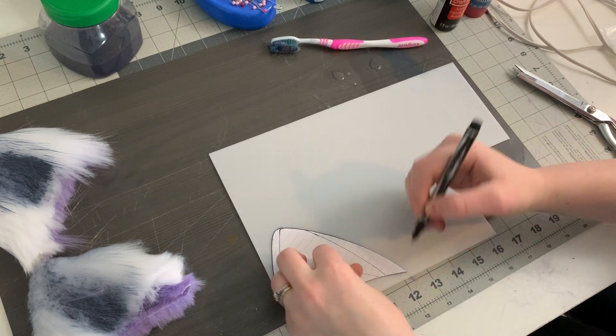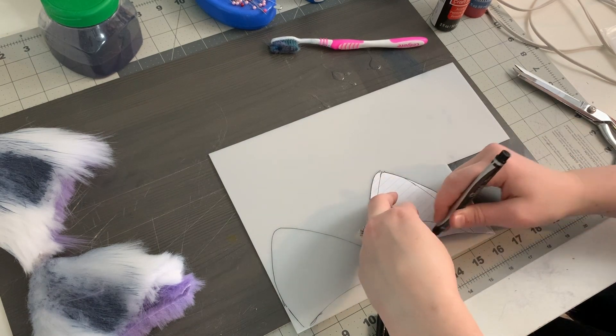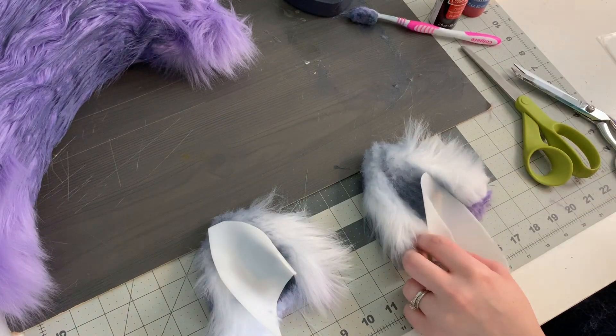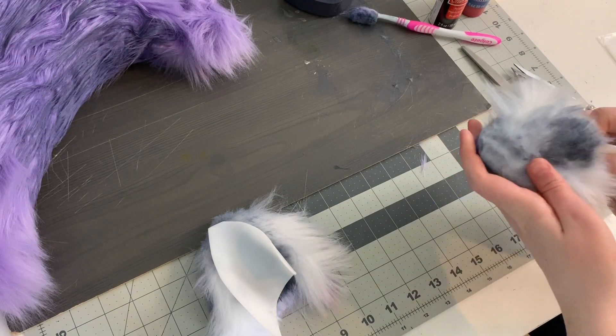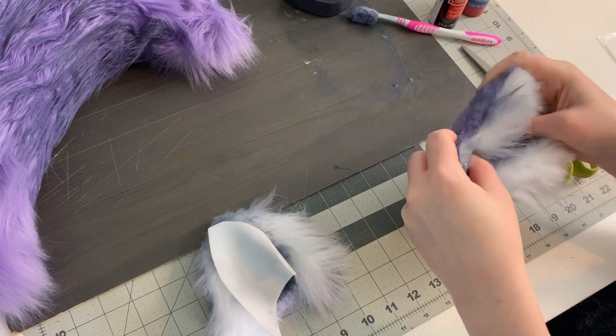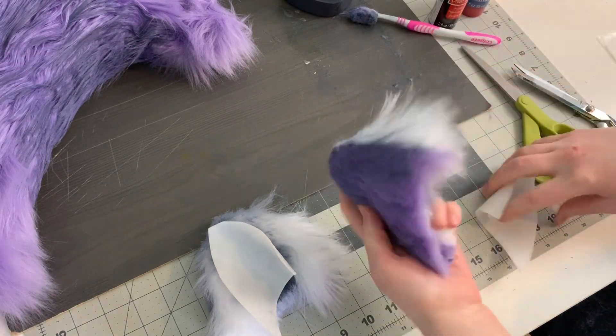Next I'm cutting two copies of my ear pattern from thermoplastic sheeting. I heated the thermoplastic with a hair dryer and bent it into a curved ear shape, then inserted the shape between the two layers of my ears. I used hot glue at the tip of the ear and along the inside curve to help the fur stick to the plastic, then glued together the fur at the bottom of the ear. Finally I sewed my ears onto wig clips. If I were to make these ears now I would probably put them onto a headband — headbands are a lot easier to use and make getting dressed much simpler since you don't have to worry about placing each ear in exactly the right spot.